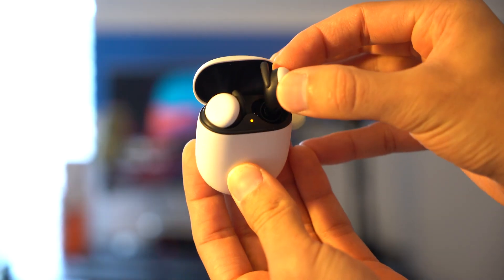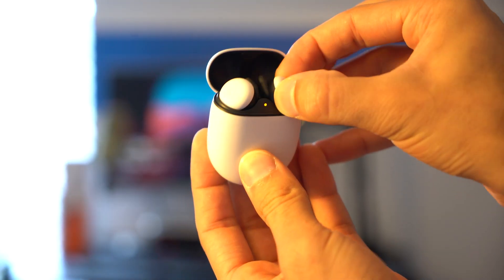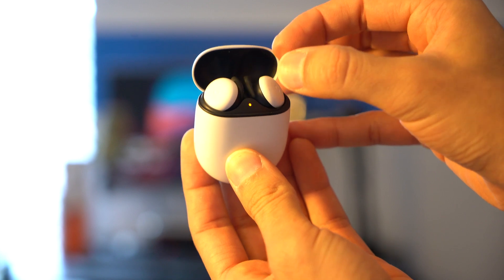As far as the case goes, it's got a pretty satisfying click to it. And the way that the Pixel Buds snap into the case themselves — I found myself feeling a little bit like Thanos snapping the stones into the glove. You just let them go and they pop right in. I really enjoy that and find myself taking them out and putting them back in a lot.